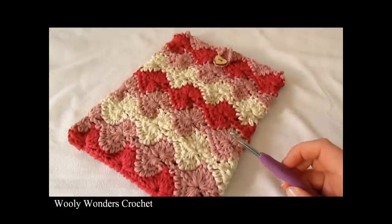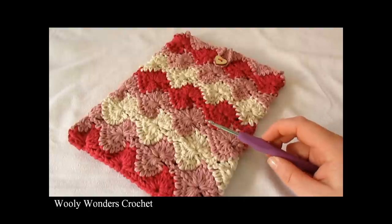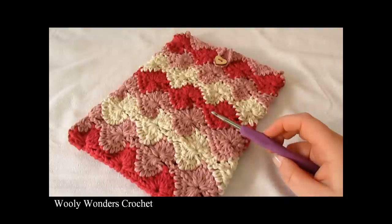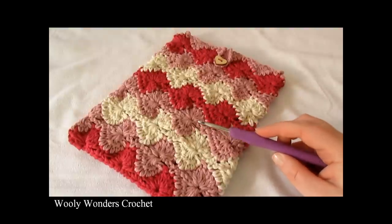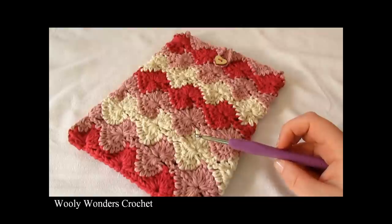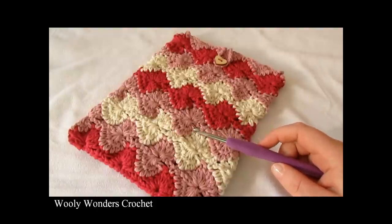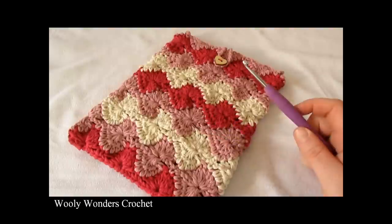Hi everyone. In this video I'm going to show you how to crochet this Catherine Wheel iPad, phone, or laptop case which can be made in any size. For my case I used a 5mm crochet hook and in this video I am using US terms. Thank you very much for watching and please make sure to subscribe to my channel for more crochet videos.